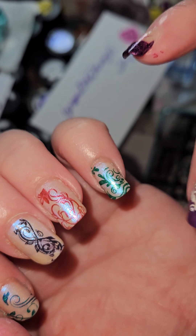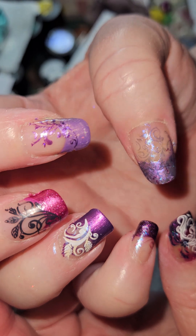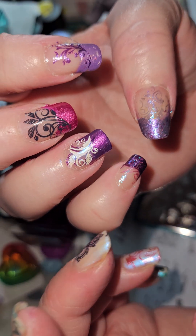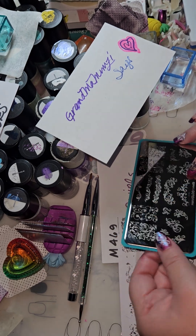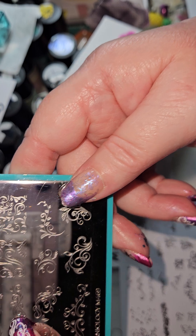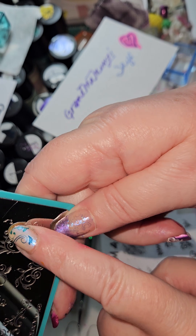I was trying to do the dark colors, Christmassy colors, regal colors — trying to get really creative to show you the depths of what this can actually do. If you have long nails, you can obviously do the whole entire panel, but if you have short nails, you can take a piece, a subsection of it, and just do it in the tips.